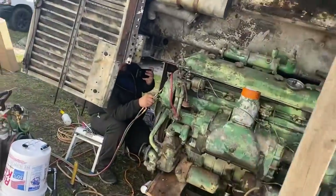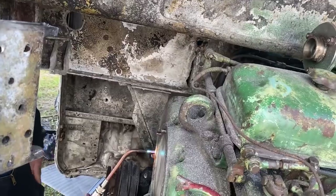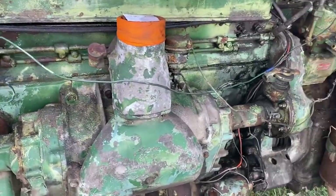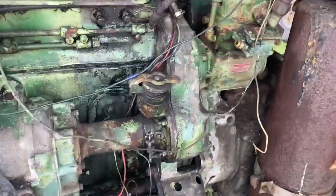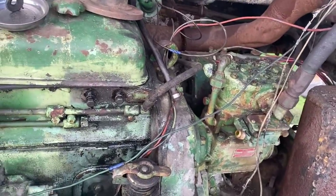Tyler's over there right now working on getting stuff extracted. You can check out his videos later at Indiana Diesel — he'll show you how he's having success getting those broken studs out. We've got lots of stuff going on: all new hoses back here, coolant lines, radiator hose, all that stuff is going to be new.